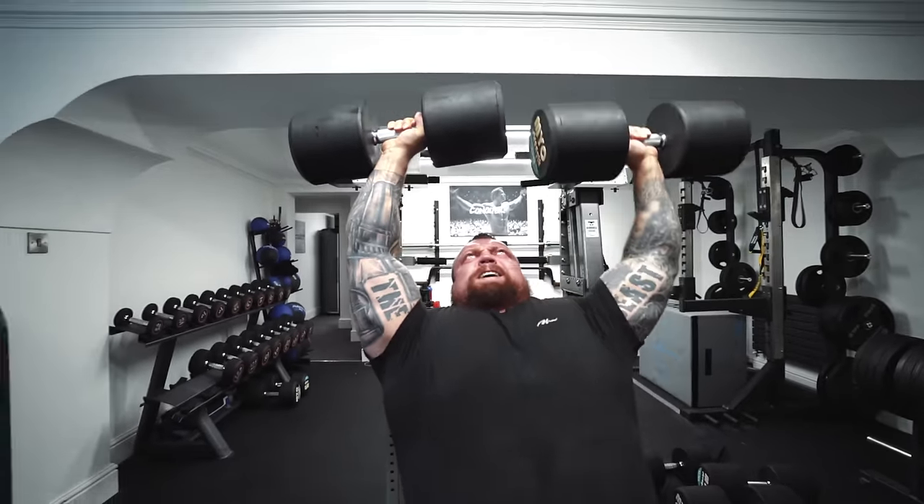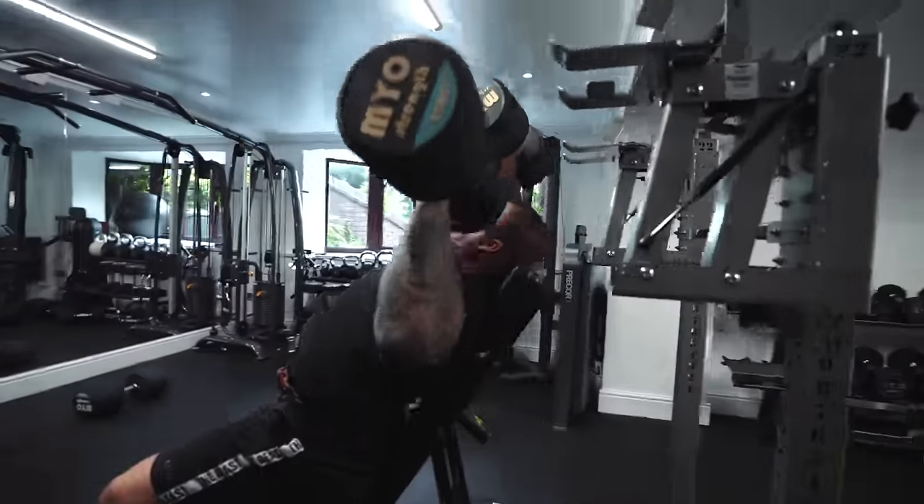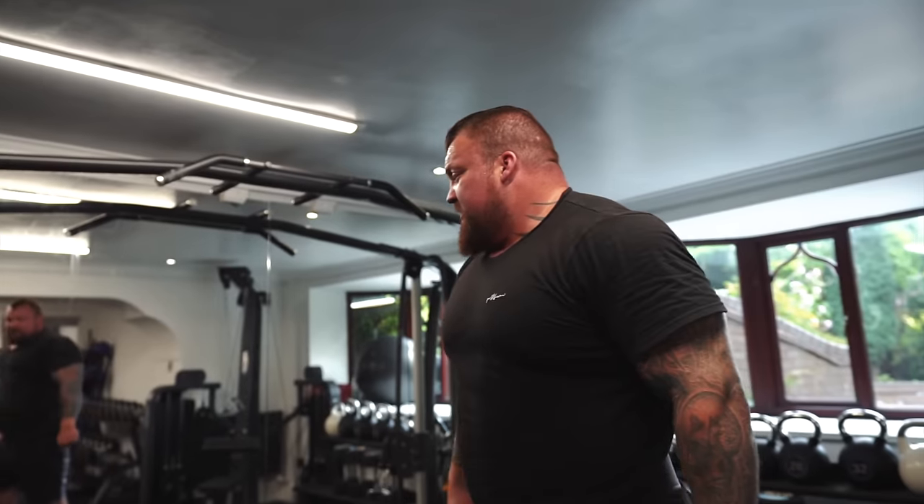Right, max set done — eight reps each arm at 80 kilos. Quick snap back onto sides now. For sides we're going to do three sets: the first one is a warm-up and then two sets pretty much as heavy as you can go, 10 to 12 reps. That'll do for sides.